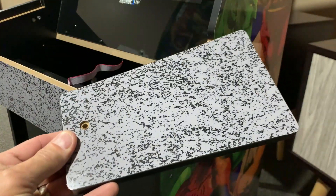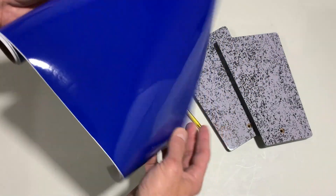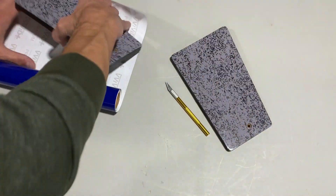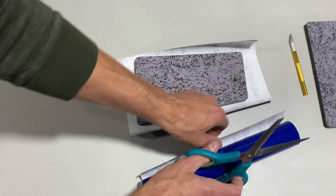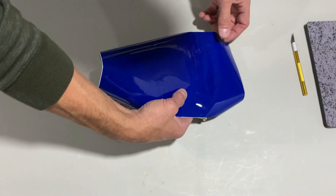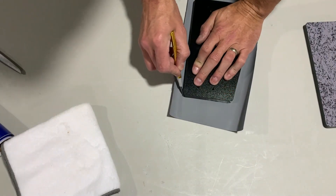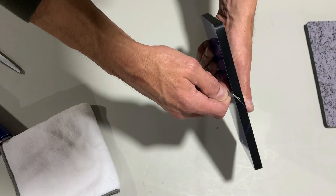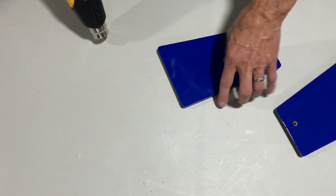Obviously you can choose whatever color you want, but I'm going with this cobalt blue I got off Amazon for about eleven dollars — it's one foot by five foot, so we'll have plenty of material in case we make a mistake. I grabbed a pair of scissors and cut a piece a little bit larger than needed, wiped down the panel with a microfiber cloth, and began applying the vinyl. Take your time, use a lot of pressure, keep things tight to avoid wrinkles, use a light touch with a razor blade as you trim, and then hit those edges with a little heat from a heat gun.